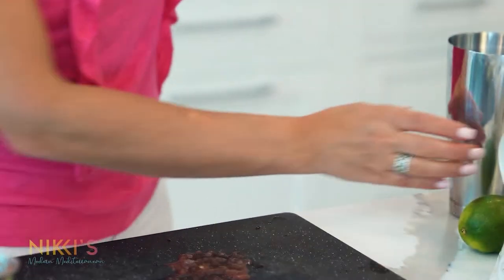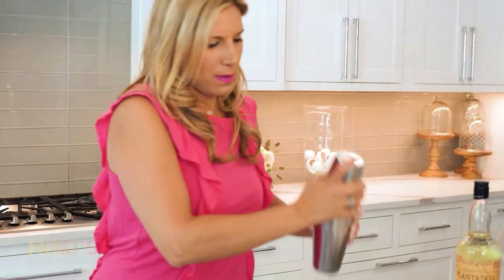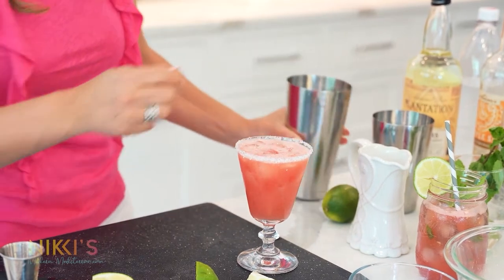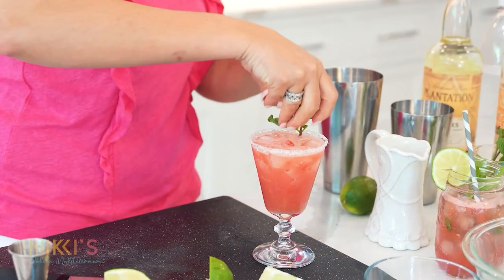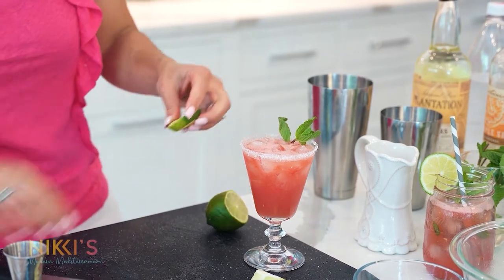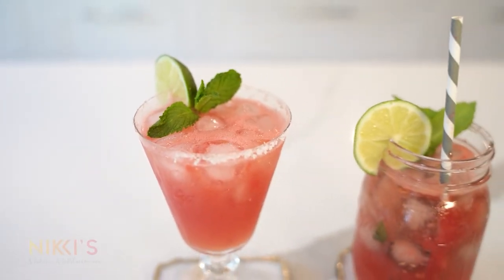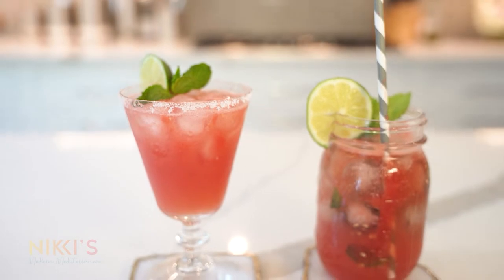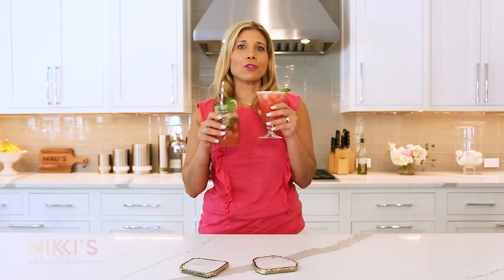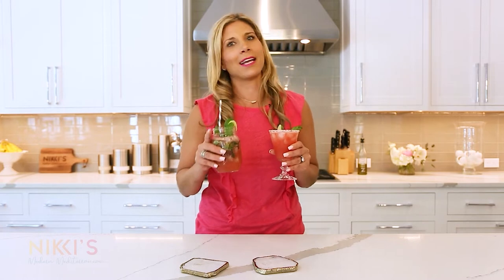Watermelon pieces — that looks great. We're going to shake this up while I rim my glass with salt because I love salt. Take the lime around the glass, dip that right in the salt. We're going to garnish with a little mint and a lime round. I'm not sure which cocktail to try first. I hope you enjoyed today's episode. For the full recipe, visit NikkiGleckis.com. Don't forget to like and subscribe.